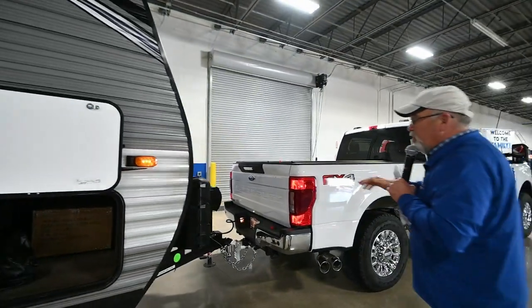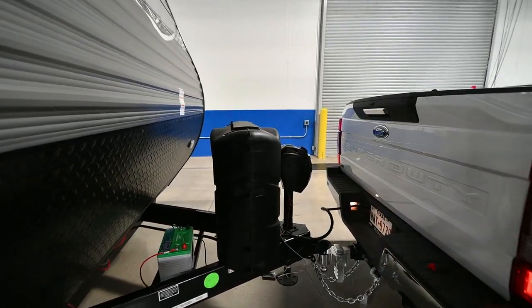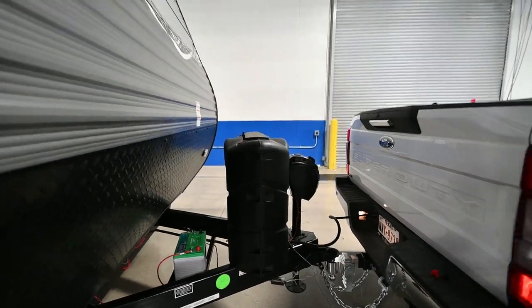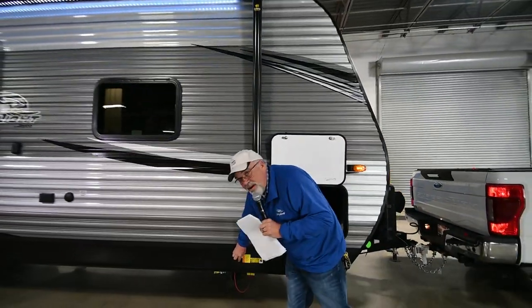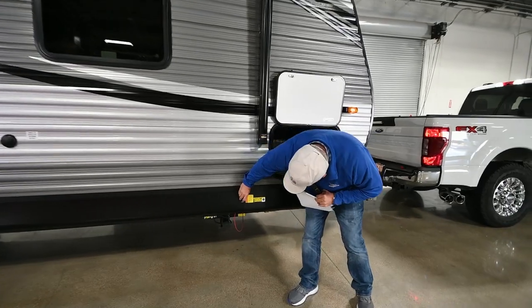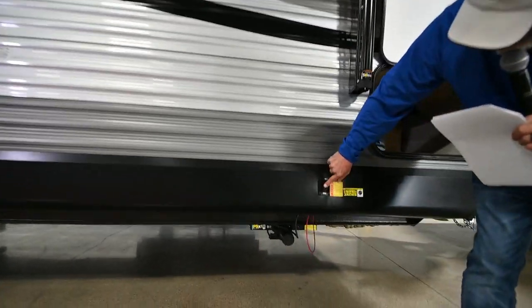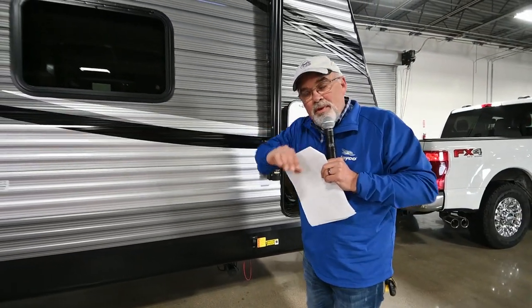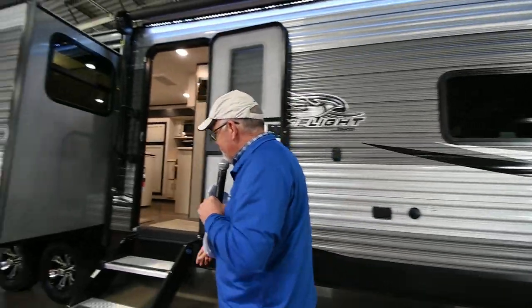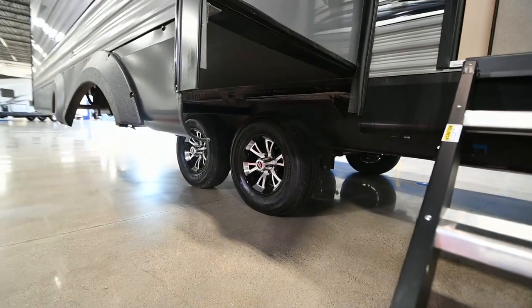The bigger trailers come with the taller bottles. You've also got your power tongue jack — that's a one-handed deal, everything's push-button. You've got your electric stabilizers right here. Now the stabilizers don't level it — what they do is stabilize and keep the wobble out. Normally I have to do that first before we even get in the trailer. You've got mag wheels with great Goodyear tires on there.